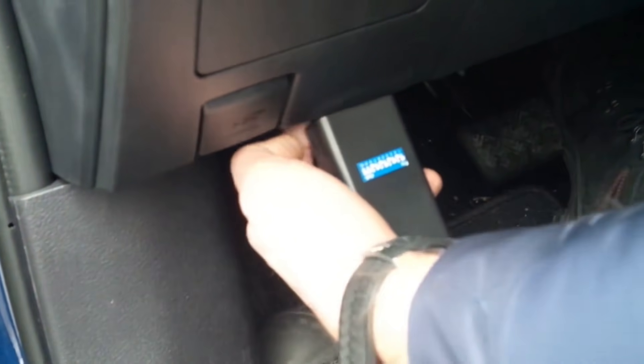Here's another OBD key reprogramming. This is a Toyota Ayris and again they do this just within a few seconds by plugging the device in. They hold the blank key up against the start button and then within a few seconds they're able to start the car. As you can see, this is just an easy way to steal a car when it's keyless, same as the relay theft.